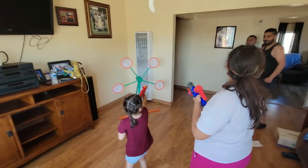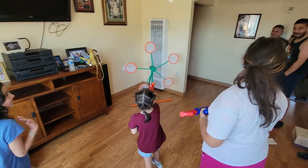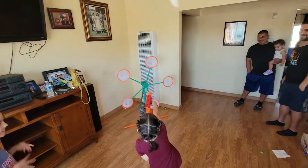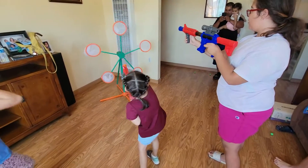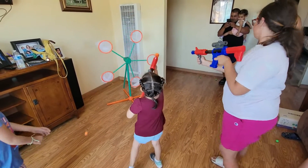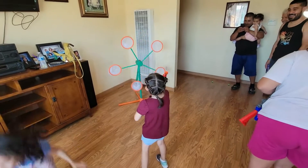Dad, help her, help her Dad! Oh, I got it! Look at her face! You hit it, you hit it! Look at her face — there's no one in there! You hit it! It's hard, it's hard! Go!